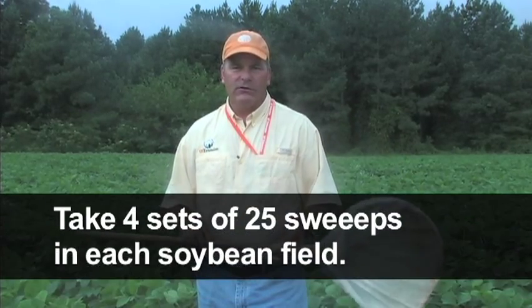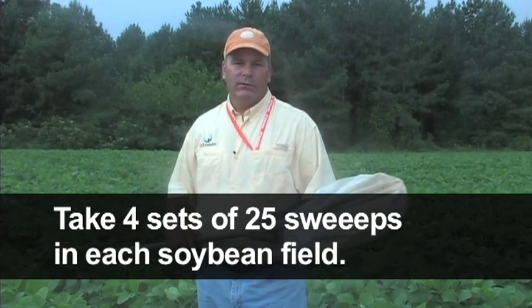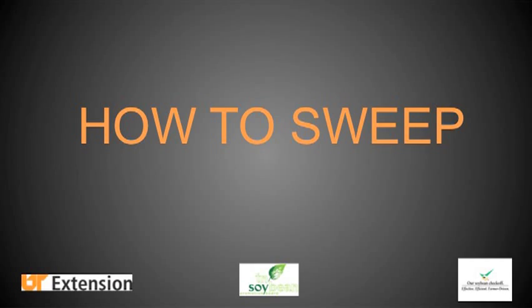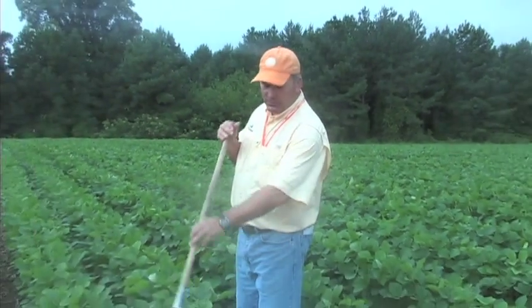Normally when you're using a sweep net, we recommend that you take four sets of 25 sweeps in each soybean field. So I just took one set of 25 sweeps in this field. One sweep through the canopy consists of taking that sweep net through the canopy so that the top of the sweep net is just above the level of the canopy.